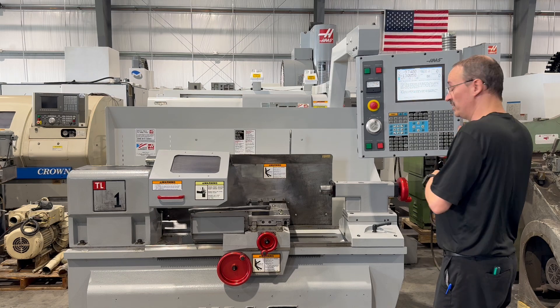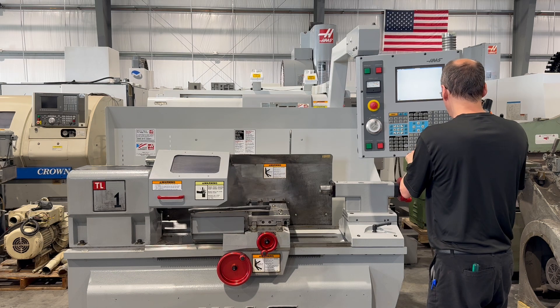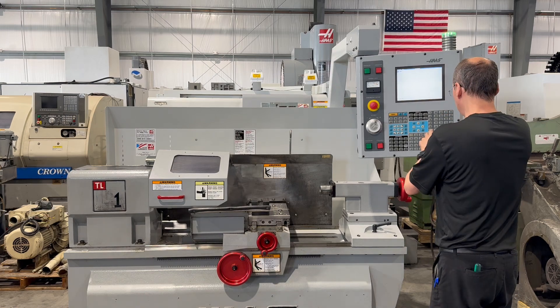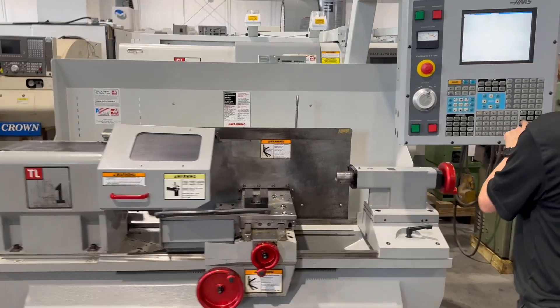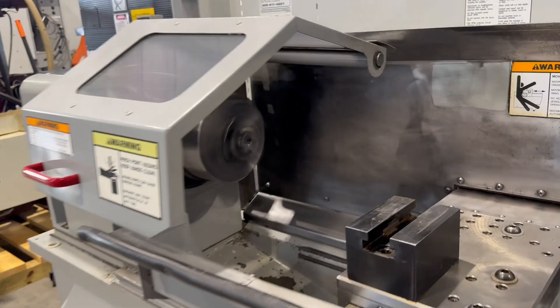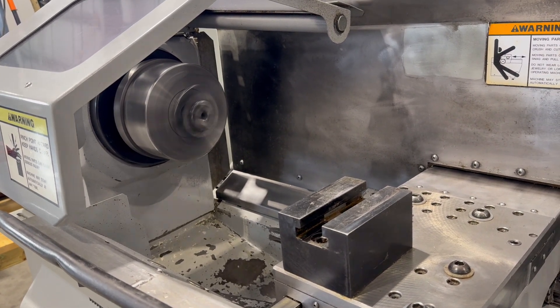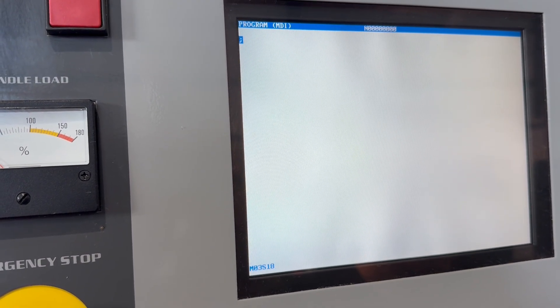Alright, we'll go ahead and bring up the spindle. There's 500 RPM. There's 1000 RPM. That's 1500 RPM. And 1800 RPM.